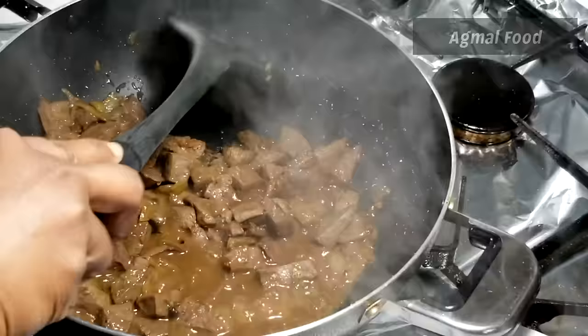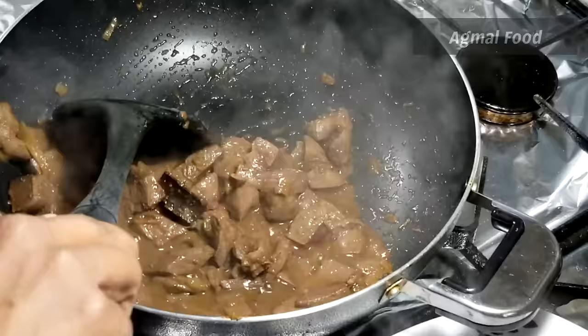We are going to add some water. As you can see, it is full. We are going to add some water.